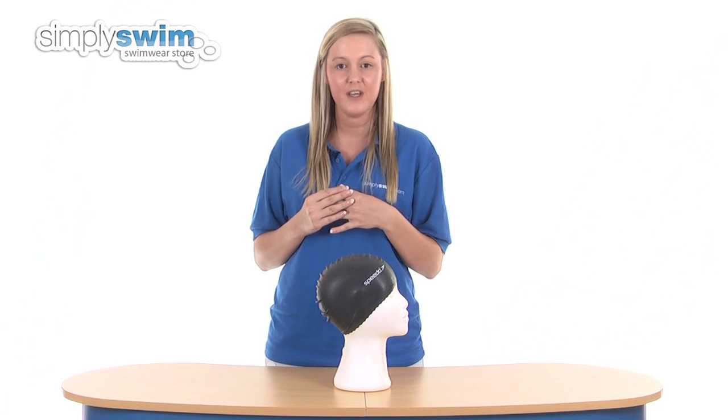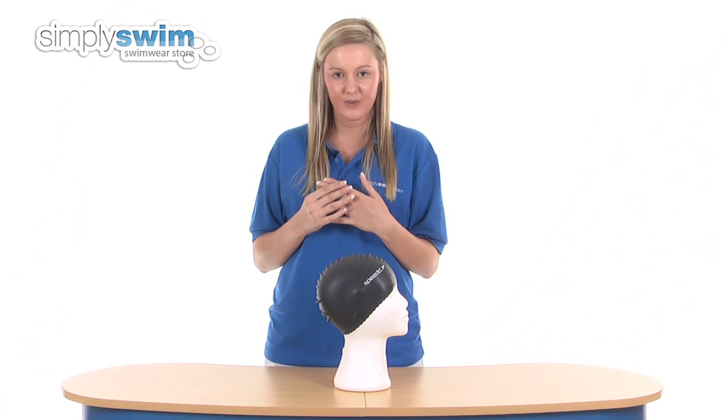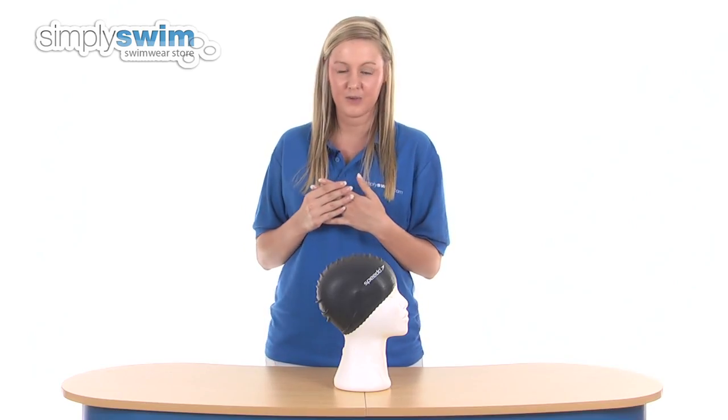So that's a brief outline of what you're going to be looking at in the latex swim caps department. We hope this has been of help and please feel free to browse our other departments here at simplyswim.com.